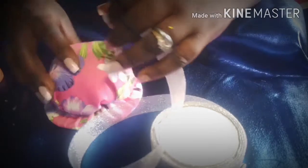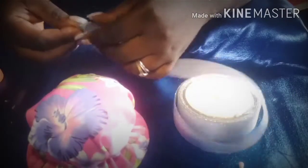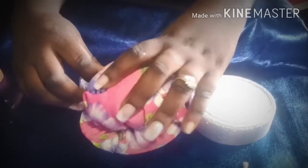Now we have that almost done. We need to add a little design, so we need this trim at the bottom around it. Place your hot glue and make it go round. Be careful with the hot glue — it's very hot and can injure you. Make it go round, just like when you make your heart shape.